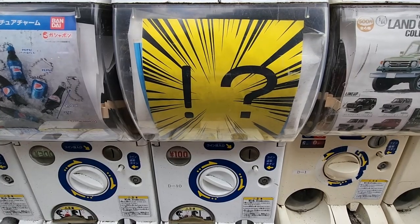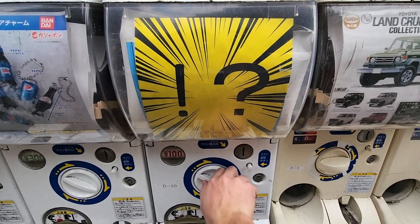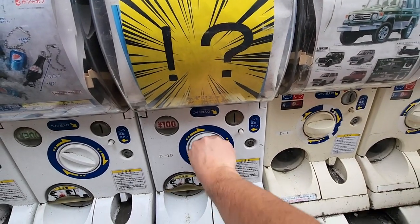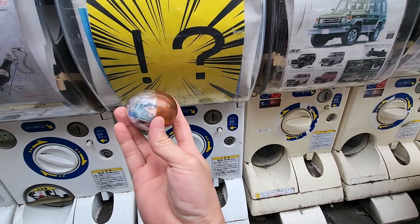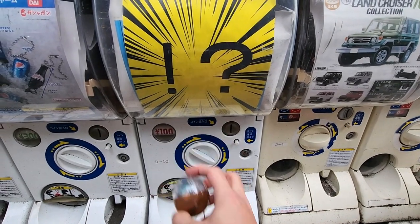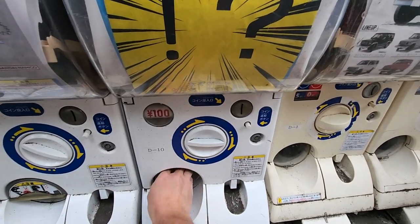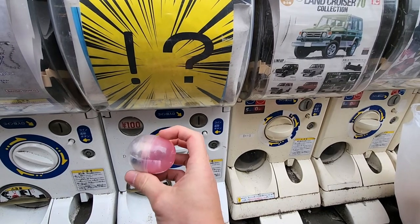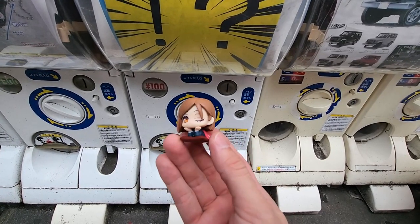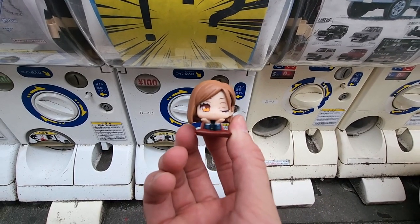What's gonna be in this gacha guys? It only costs 100 yen - that is unheard of! It's probably gonna be something really garbage. There it goes - what is it gonna be? It is a little anime figure of some kind! I wonder if they're all the same thing. Let me try to get another one. It's different! This actually is a figure - I'm gonna open this up and see what it is. It's actually from Jujutsu Kaisen, for only 100 yen!